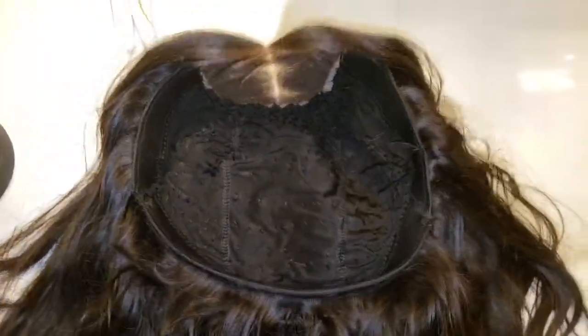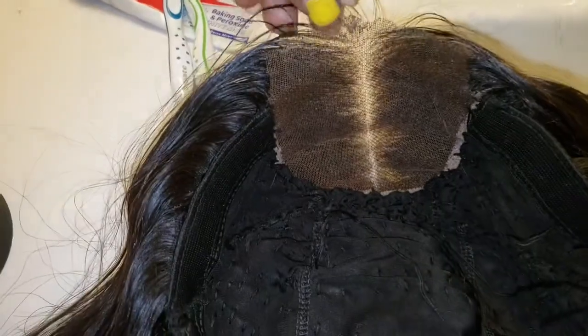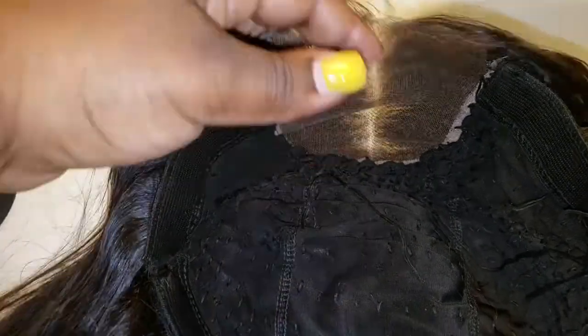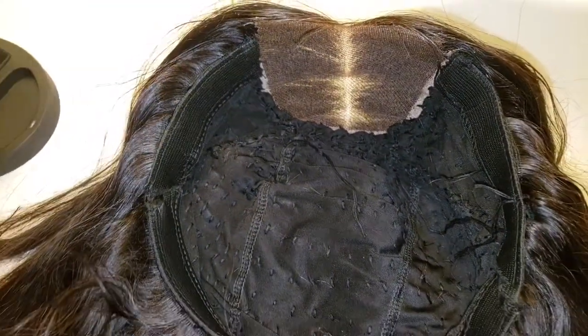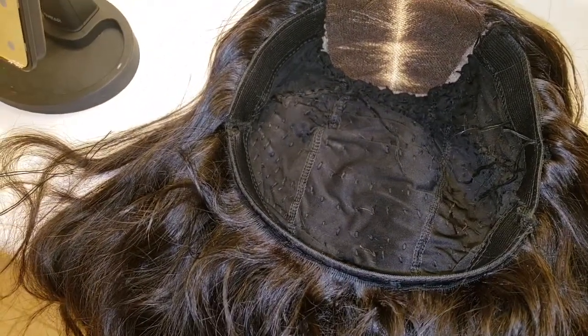I'm just going to show you guys my cap. This is the one that I had on. This is the lace closure — it's Peruvian hair body wave from March Queen Hair.